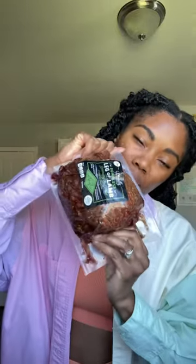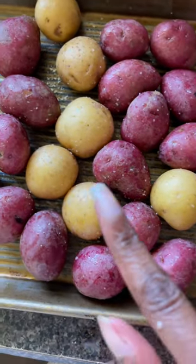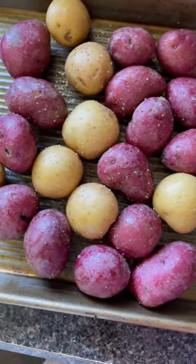Want to see how I cook my leg of lamb from Aldi? It's very easy. This is optional, but I placed mine on top of little small potatoes. Got these from Aldi as well.